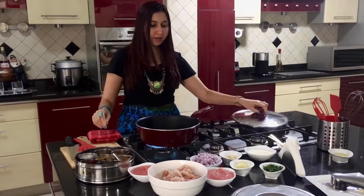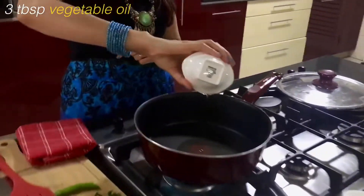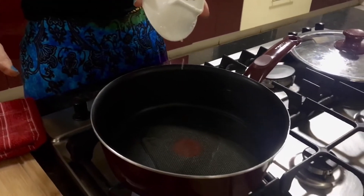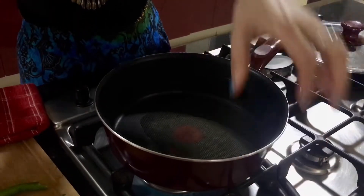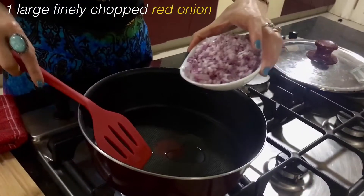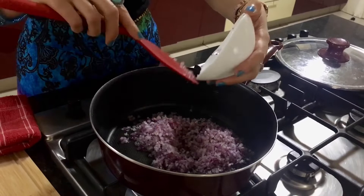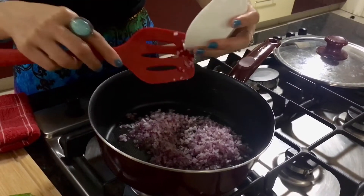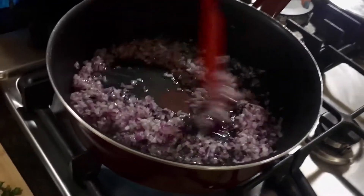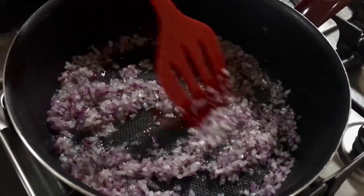I have my non-stick pan on the heat. I'm going to add 3 tablespoons of vegetable oil. I've already preheated the pan. Next I'm going to add finely chopped red onion — this is one large red onion. I'm going to cook this onion for two to three minutes till it becomes translucent.